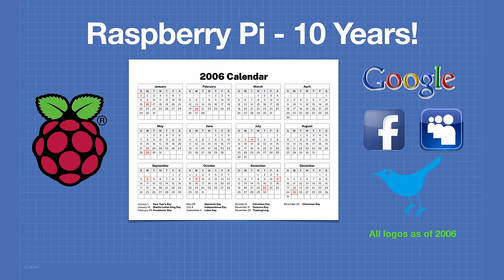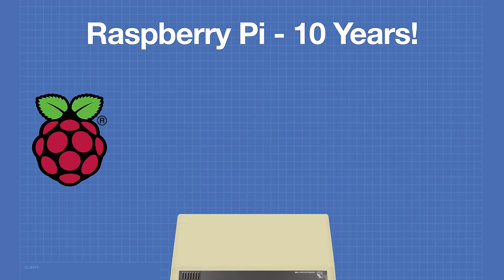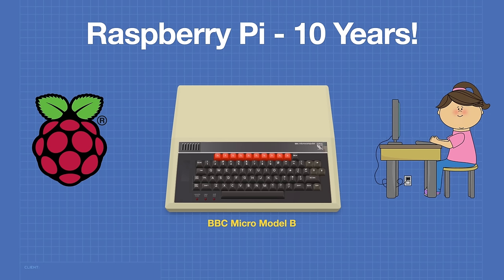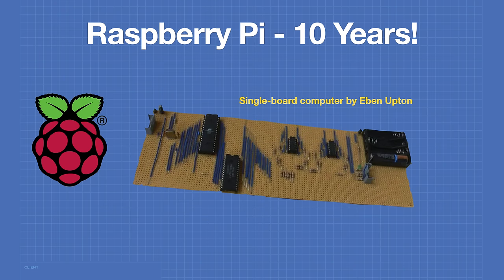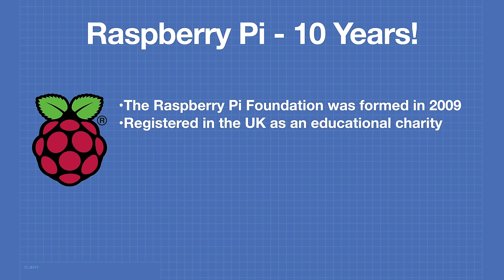Eben Upton was an engineer at Broadcom, and he had a project that he worked on during his evenings and weekends. Eben Upton had been inspired by the BBC Micro, a computer manufactured by Acorn Computers for use in schools in the UK. Eben had used one himself when he was in school. The BBC Micro was a great computer, but its £350 price tag kept it out of the reach of many schools. Eben was determined to create a single board educational computer that could be sold for a tenth of the price of the BBC Micro. Eventually, Eben had some success with his prototypes, and he formed the Raspberry Pi Foundation in 2009, registered in the UK as an educational charity.